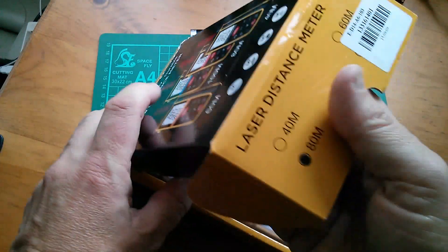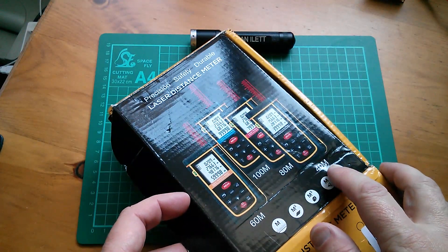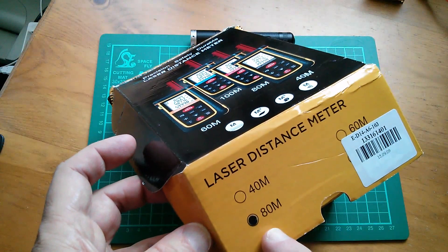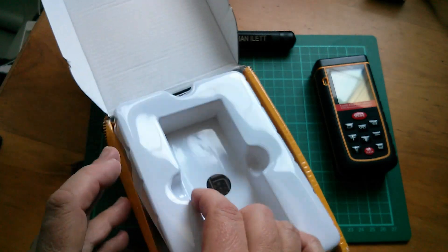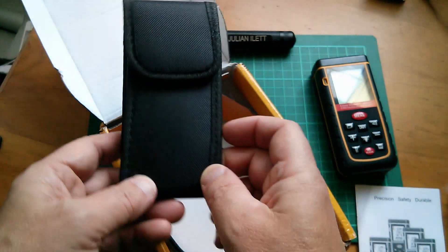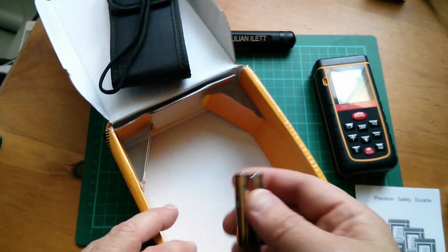So a quick unboxing — let's have a look at the cover. There are four different types: a 40 meter, a 60 meter, an 80 meter, and a 100 meter. This is apparently the 80 meter. So there's the tape measure itself, and we also have instructions, a little pouch, a lanyard, and some batteries.